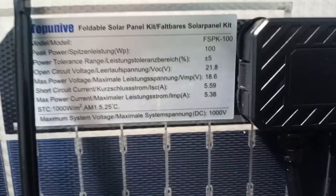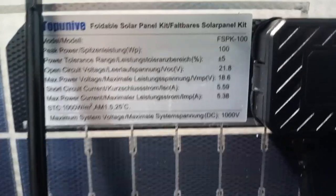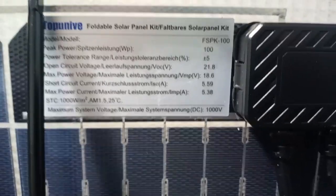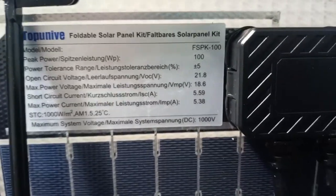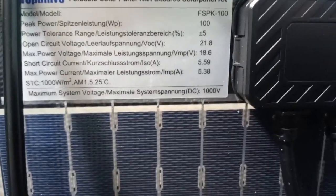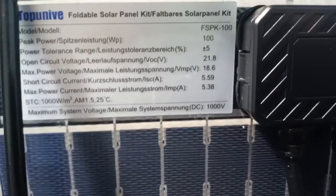It should work fine with like an EB3A from Bluetti or most other panels rated higher than 21.8 volts input. When it's plugged in it's supposed to be about 18.6 volts, but you always go by open circuit voltage. It should put out about 5.38 to 5.59 amps.